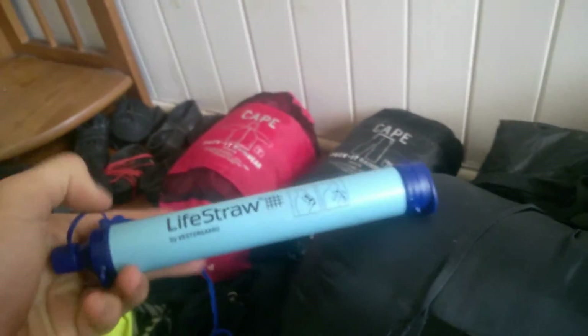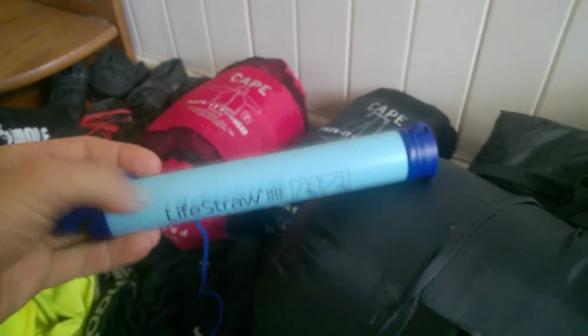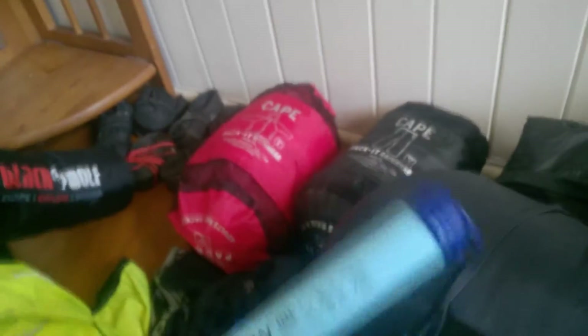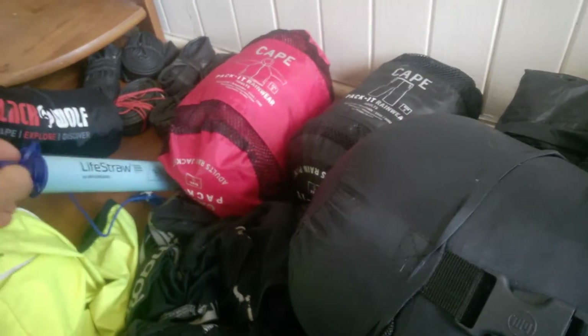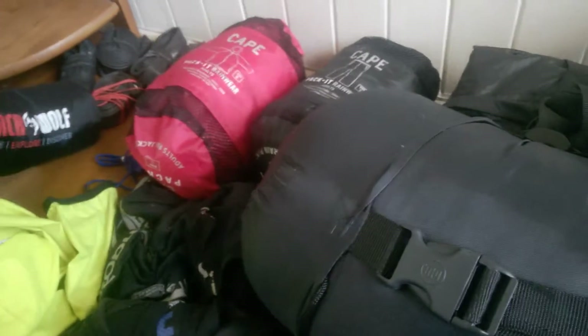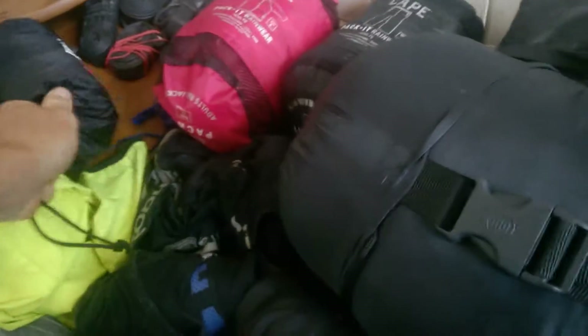This really handy device is called the LifeStraw. Take one of these because if you're ever in remote areas in Australia, it could save your life — dehydration is a killer. So don't be a fruitarian that doesn't drink any water, because you won't survive.